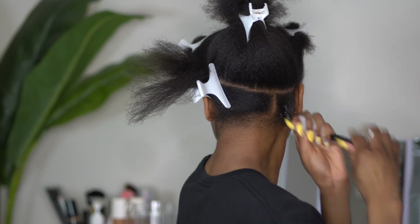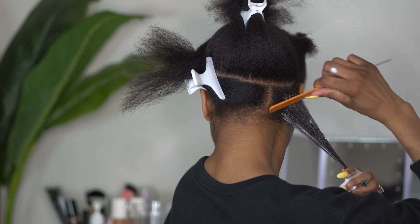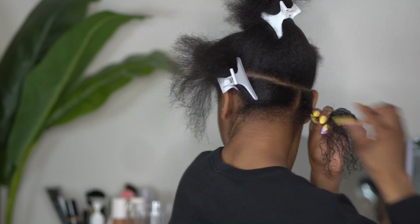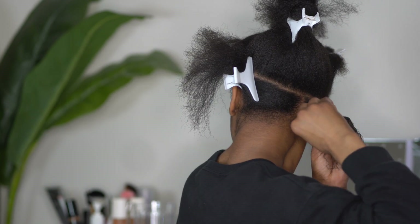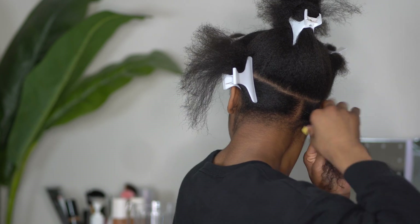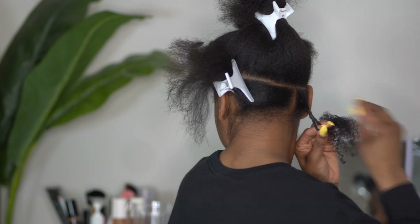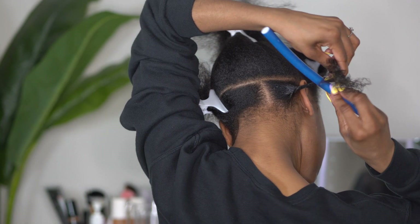Before rodding your hair you are going to want to make sure that your hair is thoroughly detangled. To make sure that I have the best hold possible, I am going to start this section off with a twist — this is going to make sure that my roots are as flat as possible and give them a little curl on their own. Then I am going to add the rod to the ends.